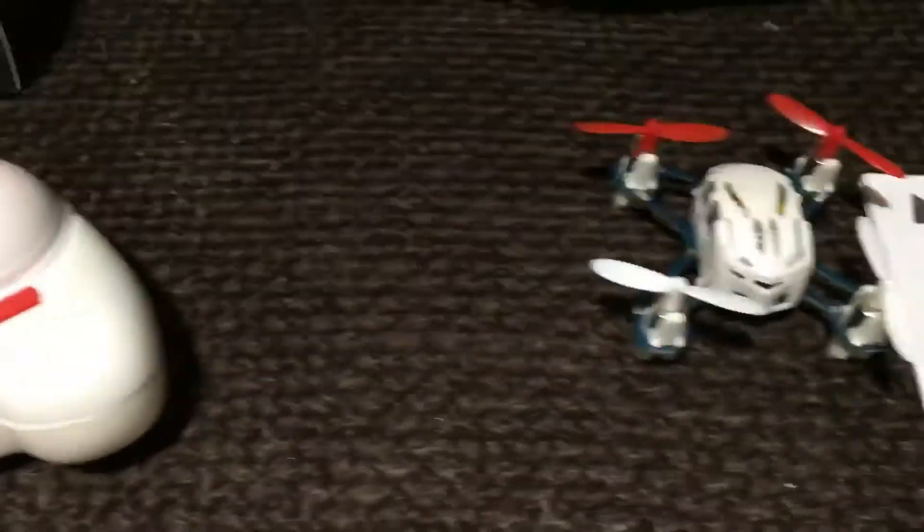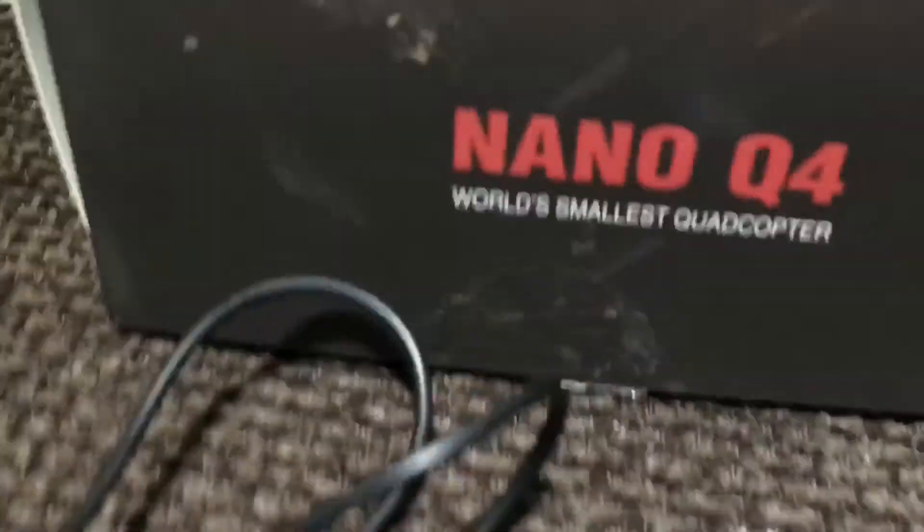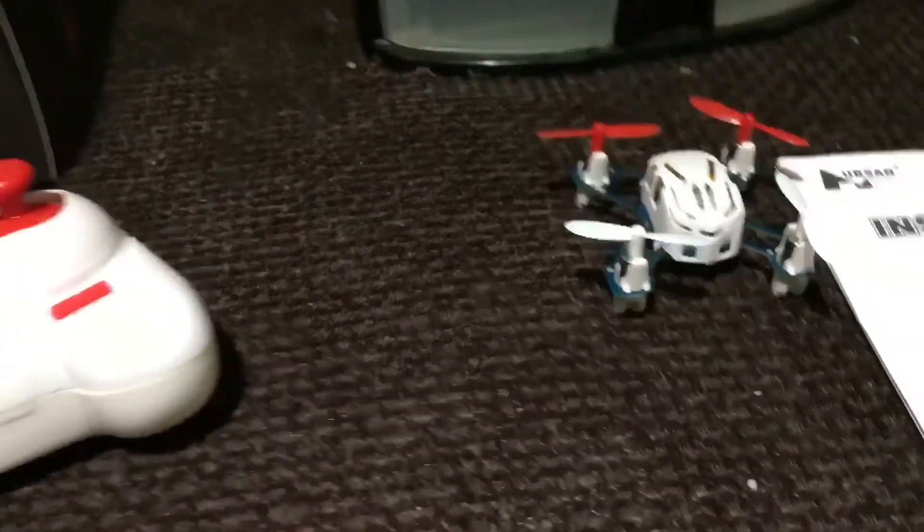Here's the charger — it's a little dongle that you stick on the back of the quadcopter. Pretty simple. Shouldn't be too hard to fly this little Nano Q4. Let me get this guy all charged up and we'll be ready for flight.